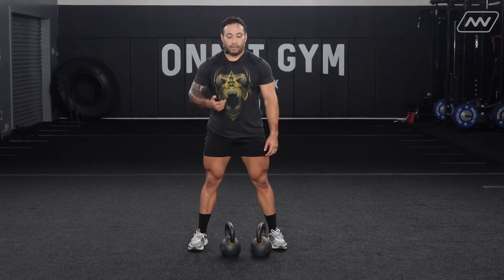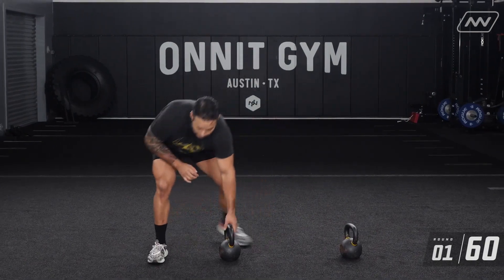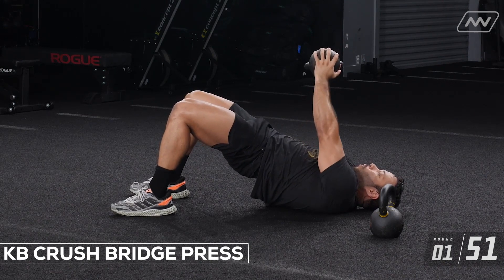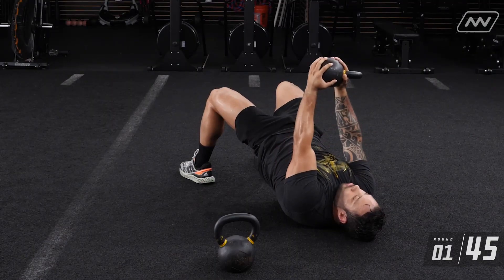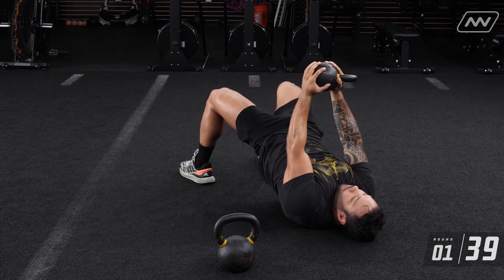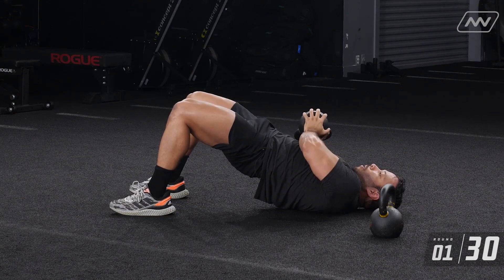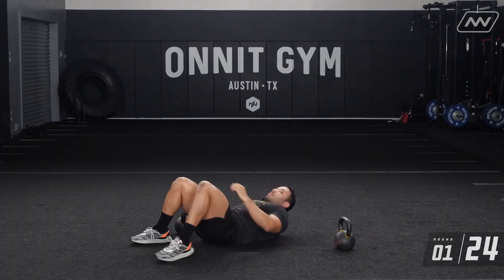I'm going to lay down here, grab this kettlebell, bridging up. One, two, three, four, five, six, seven, eight, nine, ten. We're going to be doing your rows next, so I'm going to set up these rows with both kettlebells. We have 15 seconds.